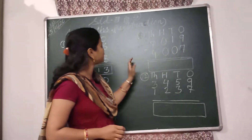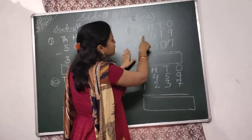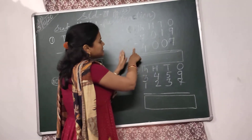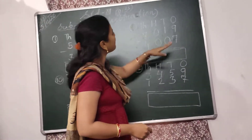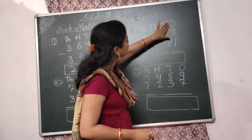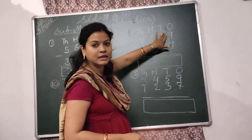Let's come to the next subtraction. The question is 7,019 minus 4,007. Let's start from the 1's place. Here we have to subtract 7 from 9.